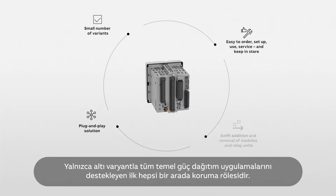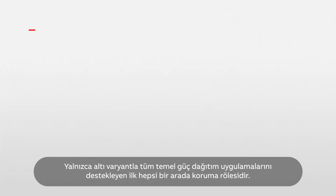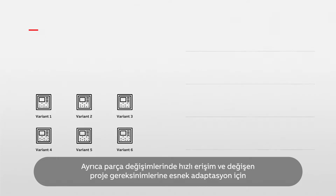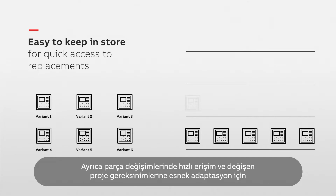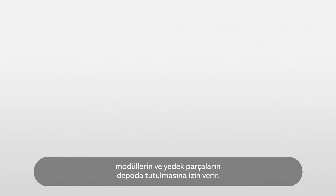It's the first all-in-one protection relay to support all basic power distribution applications with only six variants. This makes it easy to order, set up, use and service. It also allows modules and spare units to be kept in store for quick access to replacements and flexible adaptation to changing project requirements.